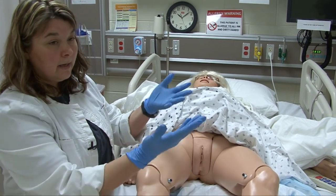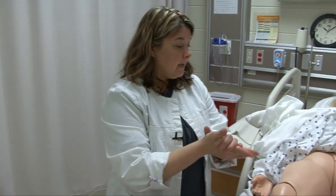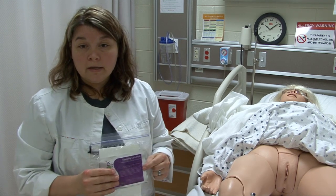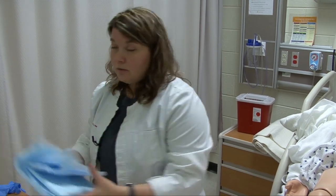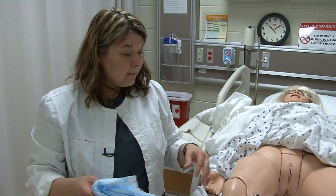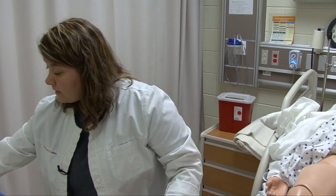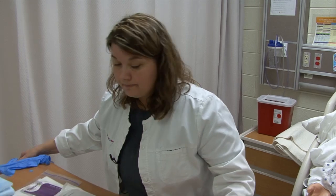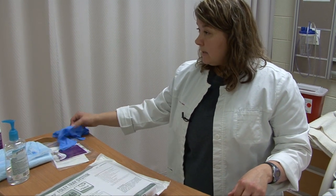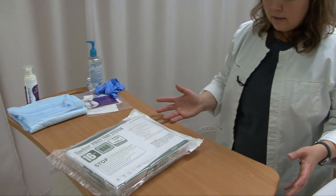I've now cleaned my patient, so I can take off these gloves and foam again. I'm going to explain to Mrs. Smith that I'm now to the part of the procedure where I'm ready to open up and become sterile. I'm going to save the other TheraWorks wipe to use when I'm done. As always with sterile procedures, my table needs to be at least waist height. I need to make sure the table is clean and dry, that I'm not talking over my field or reaching over it. Examine equipment to make sure it's clean, dry, intact, and within the expiration date.